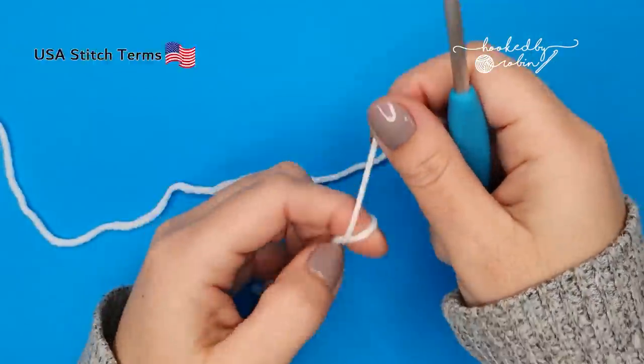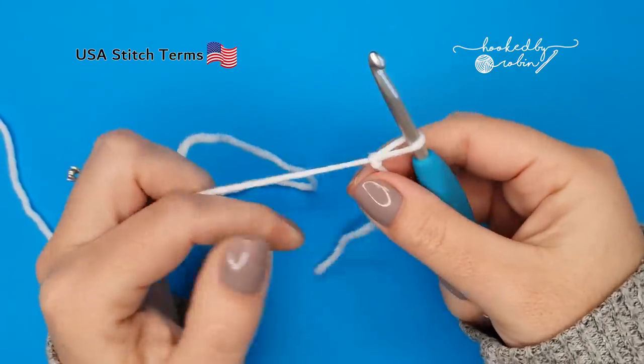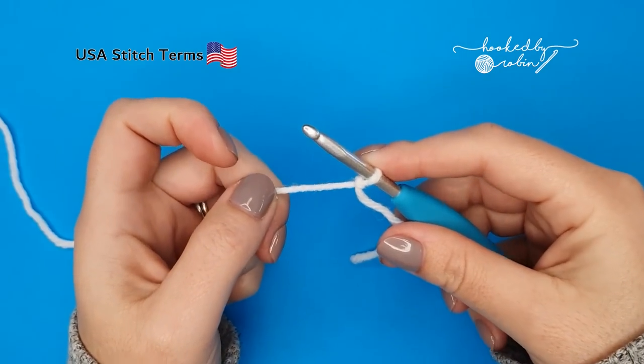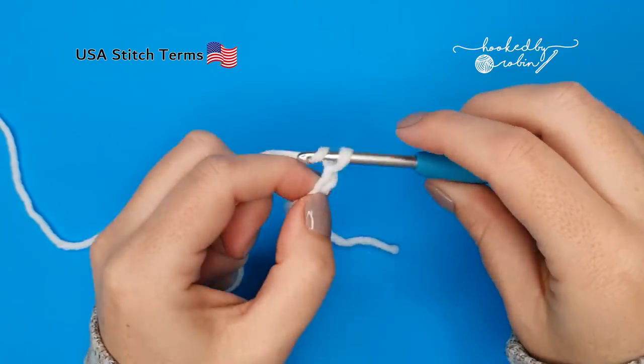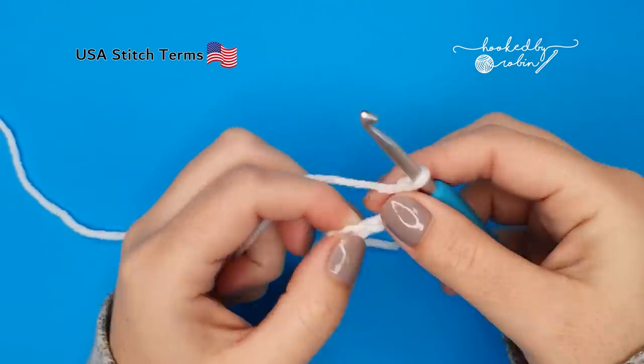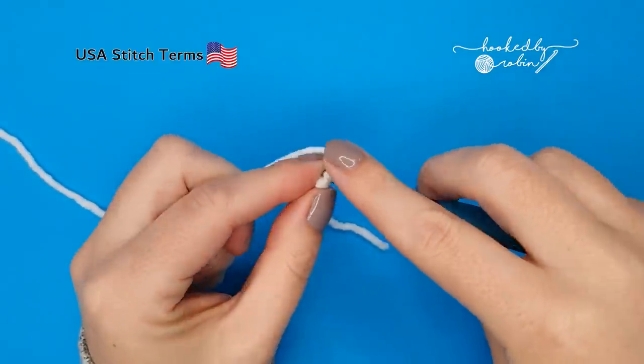To begin, pop a slip knot onto your hook, then chain five, and join with a slip stitch to that very first chain you made to form a ring.